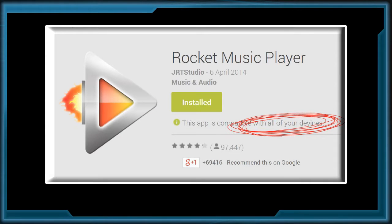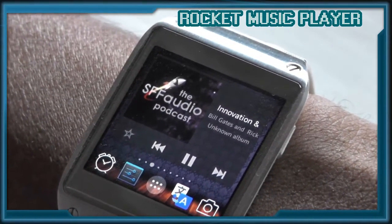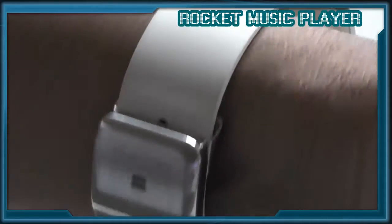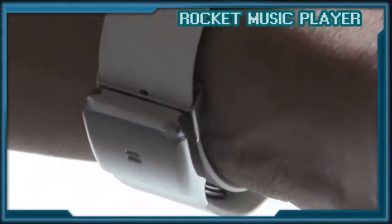For podcasts and music we're going to go with Rocket Music Player.